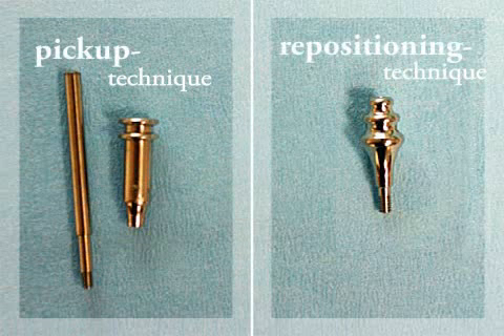Pickup is the more precise of the two techniques, but it requires more effort on the part of the dentist. The differences between these two techniques will be illustrated by a short film.